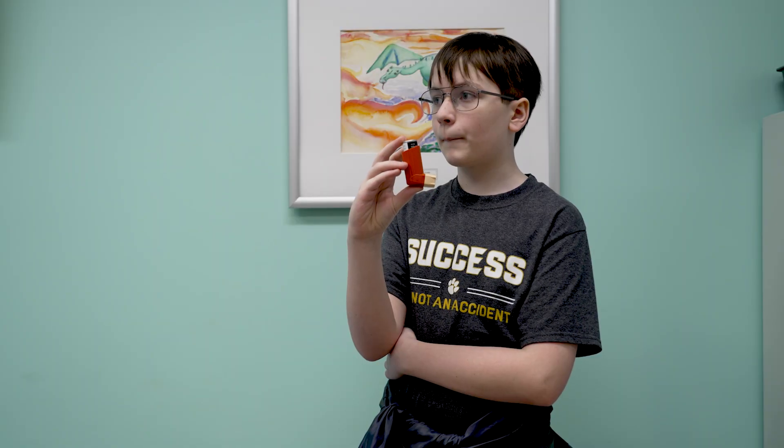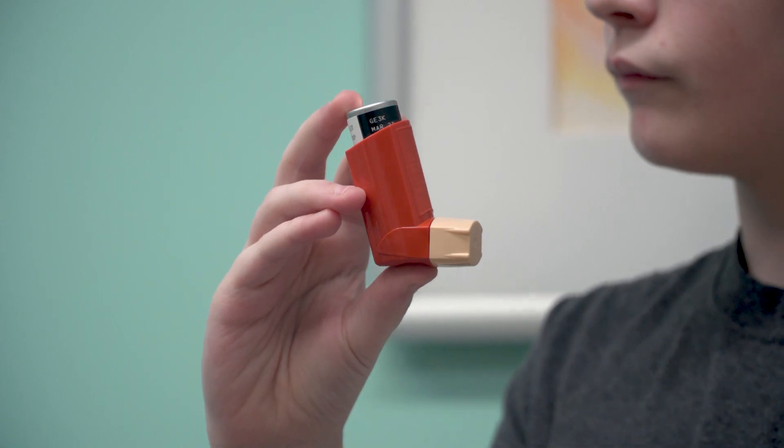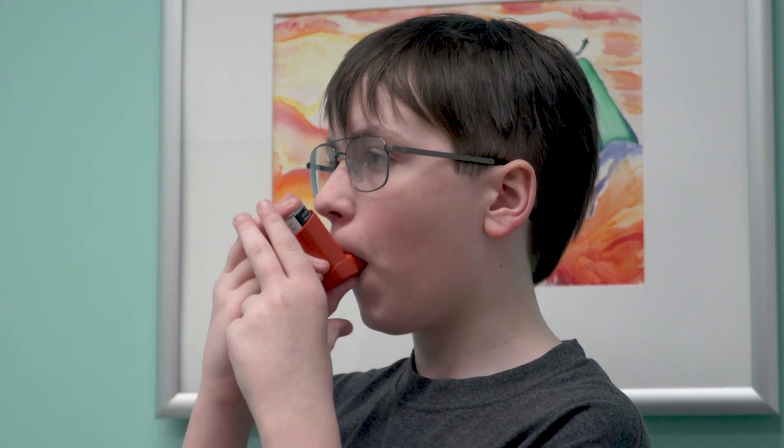The steroid comes in a multi-dose inhaler like this. It is sprayed into the mouth and swallowed in order to coat the esophagus. It is important to note that unlike asthma, in order to treat EOE, you will be swallowing the medication instead of breathing it in.